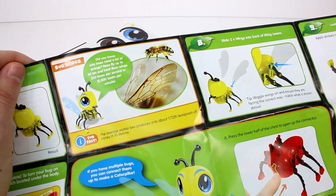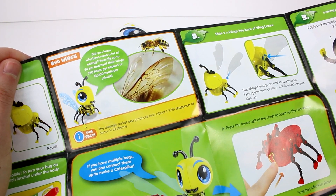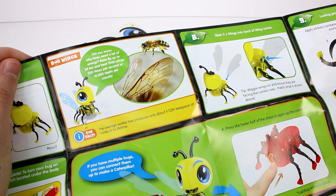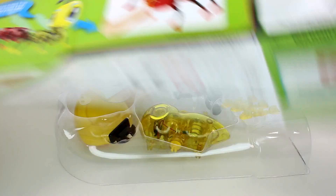And then you even have fun facts. Did you know why bees need a lot of energy? Bees fly up to 24 kilometers and beat their wings 230 times per second, or 12,000 beats per minute. Wow — bees are awesome!